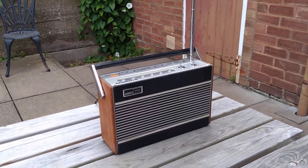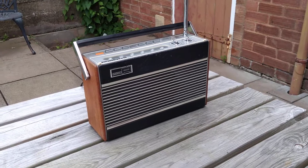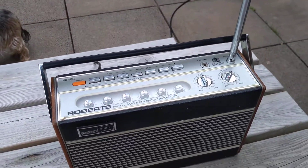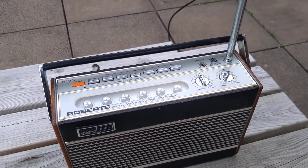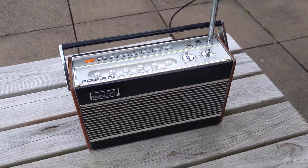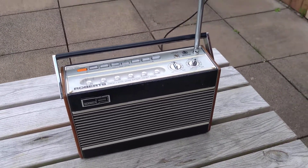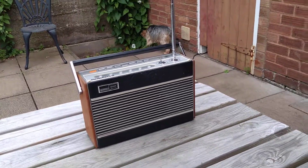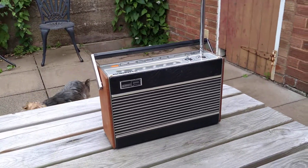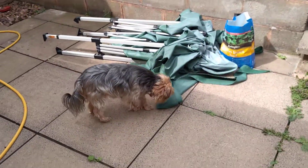Sorry for my inept camera work, but there it is — a video about a radio, an old radio, with a somewhat unusual feature that I've never seen before I had this or since. This actually belonged to my late father-in-law. He had radios all over his home — he loved them — and I'm glad to have this one. Cheers Gary, and best wishes. We'll sign off from me, Steven, and Bess the Yorkshire Terrier.